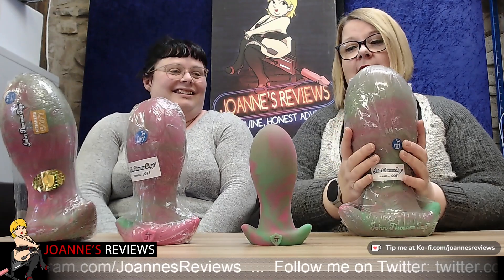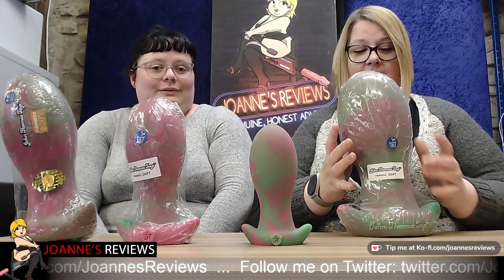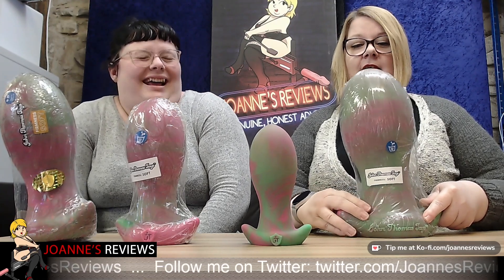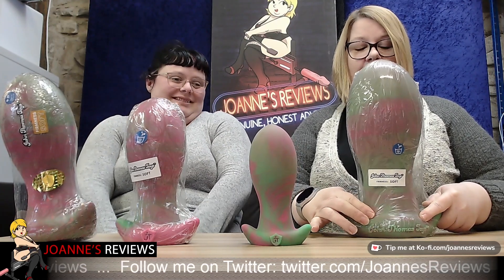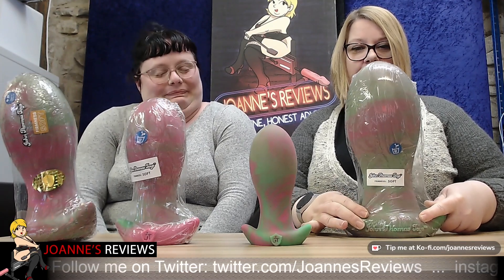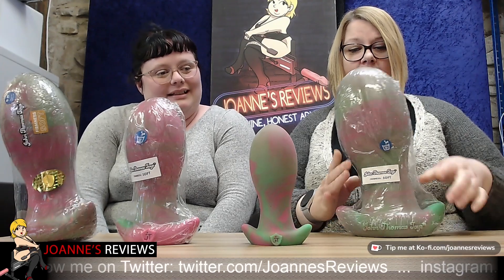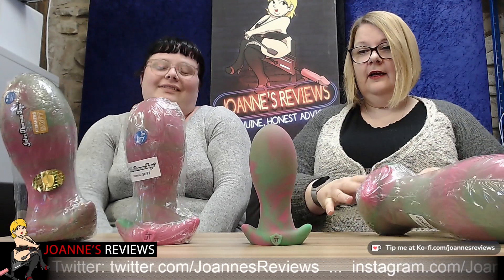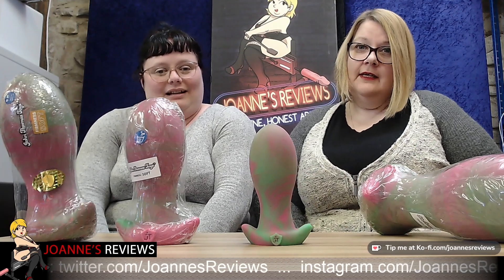If you order the extra large you need something really strong — you'd need a forklift truck and a pallet. I hate to think what the weight of this one is. We tried to get some scales but they just said overload — maximum load exceeded. You'd need industrial scales. But I mean, it's a big boy — it's an Easter egg and a half!